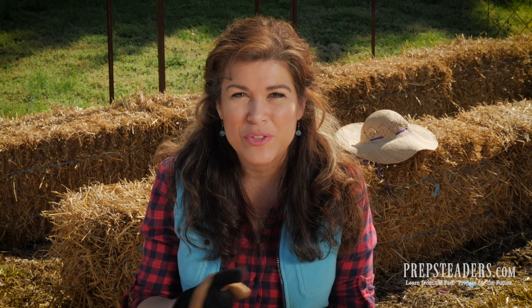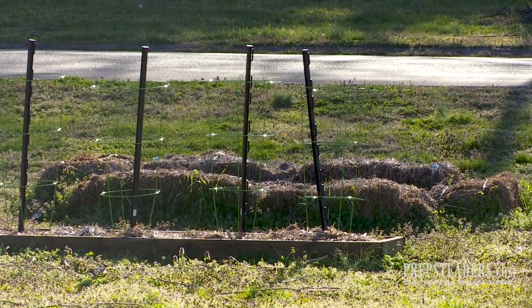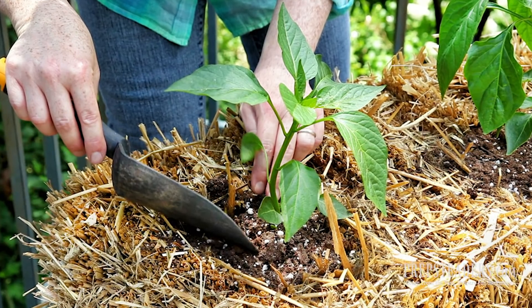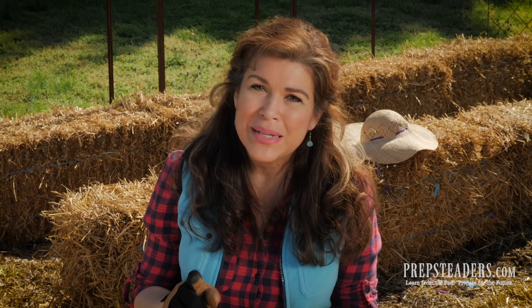I want to show you a quick picture of what it's going to look like a year from now. By next spring, these are going to have broken down beautifully — though it looks ugly right now, they will break down and make wonderful compost for your garden area in the future. You may be able to have soil there that you can use in the future, but for this year you will plant right in the top of each of these hay bales.